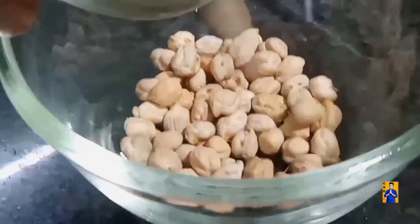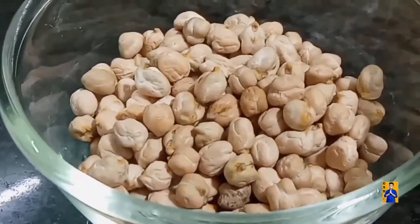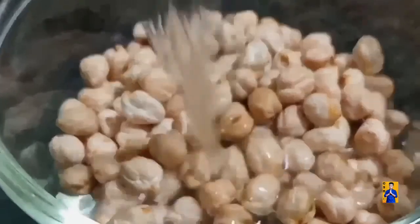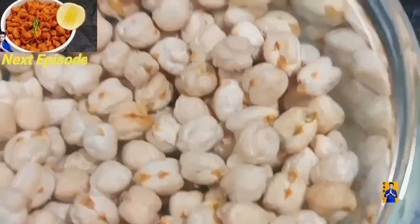Initially, take one cup of chickpeas. Add water to the chickpeas and soak them overnight.